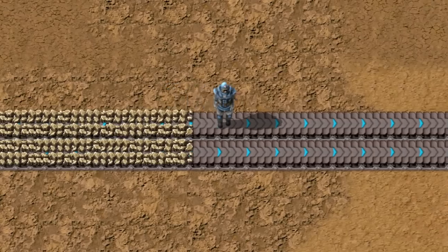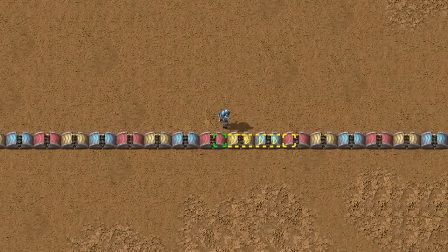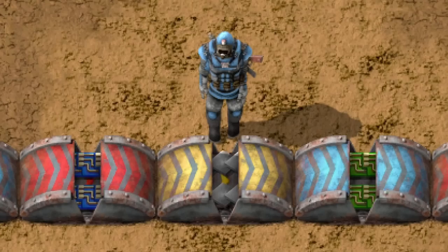For example, you can fit two blue belts in one space. If you use belt weaving, just place every type of underground in one line. No worries, they will not mix with each other.